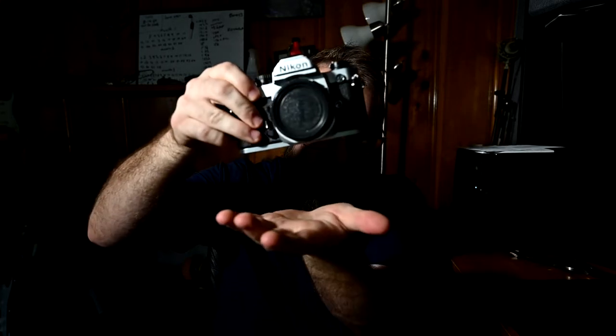I feel like if I drop my Z6 or Z7 from here on the table, they're probably done — game over. This thing, I'm pretty sure I could throw it at somebody. You could take this into a combat zone, crack somebody over the head, and then continue to take pictures of the battle as it unfolds. Like, if you're a combat photographer in Vietnam — this camera wasn't out then, but something similar was — you could sling it on your strap, knock it around, and just keep on taking pictures. That's what you do.